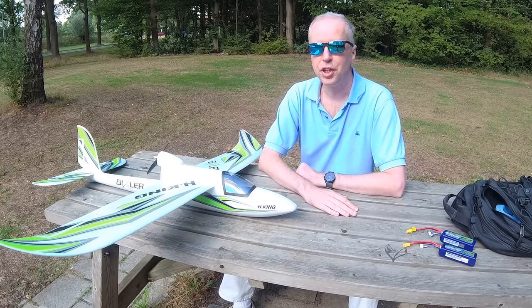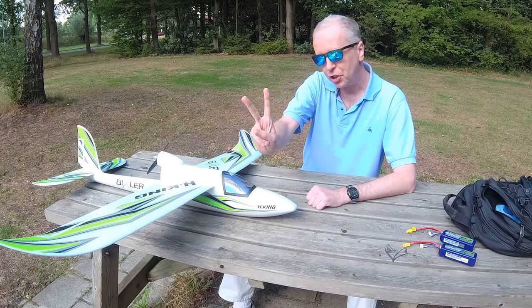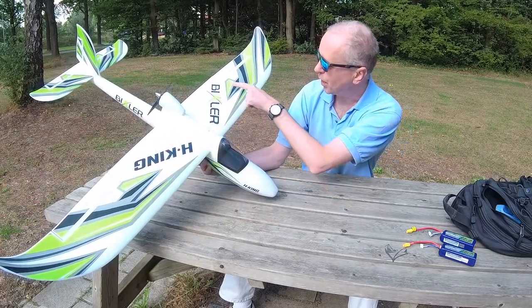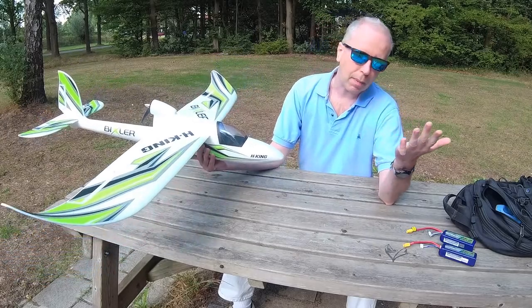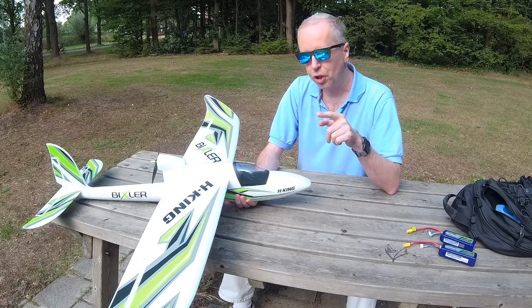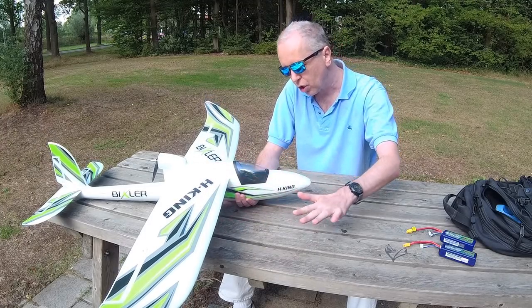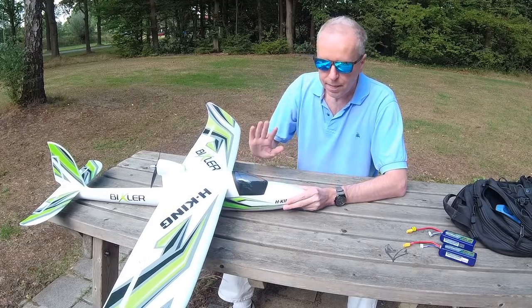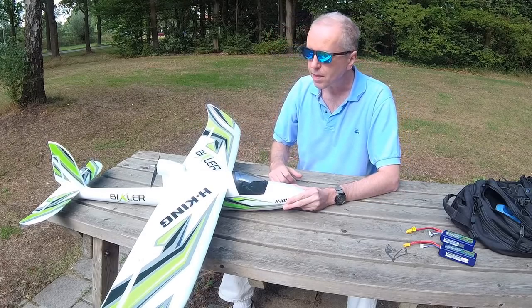Hi there guys, welcome back to the Dutch RC channel, thank you very much for tuning in. This is my second video about this aeroplane, the HK Bixler version 1.1 version 2 — somehow an updated version of the 1.1. I assume they didn't call it version 1.2 because the airframe itself hasn't changed, as far as I know. I'll get to what has changed in a few minutes.